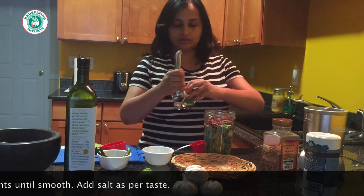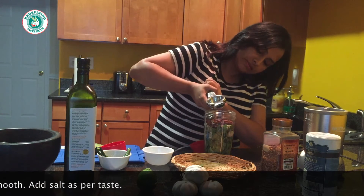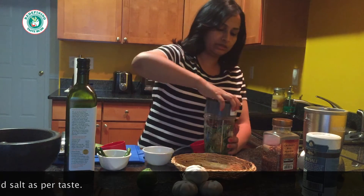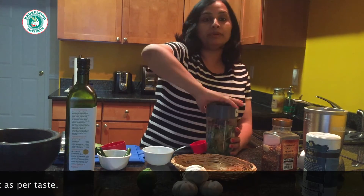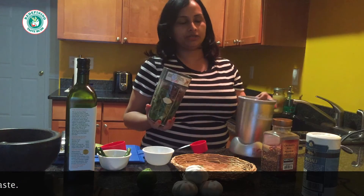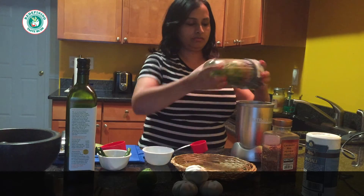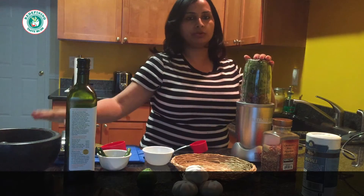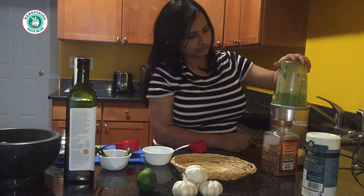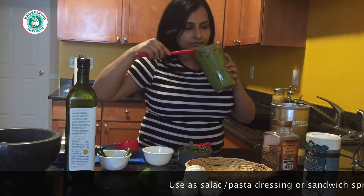Squeeze in your lemon juice and let's blend it slowly. Some people like it crunchy, some people like it very fine — it depends on your choice. If you like it smooth, blend for about 45 seconds to 1 minute; if you want it crunchy, you can use a mortar and pestle. It's so nicely blended — smooth, and the smell is so good.